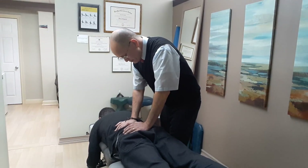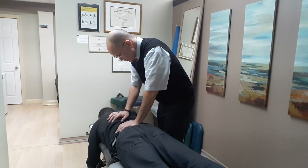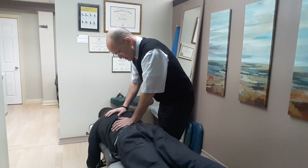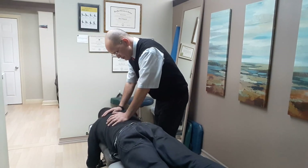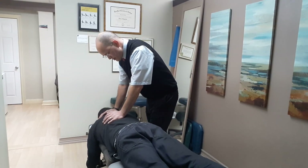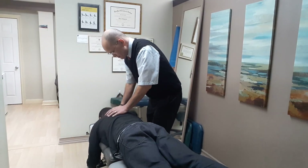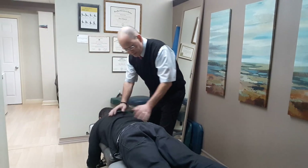Just relax a little bit, nice and easy. Just nice easy breaths. How's your day? Pretty good? Right side here, nice and easy.